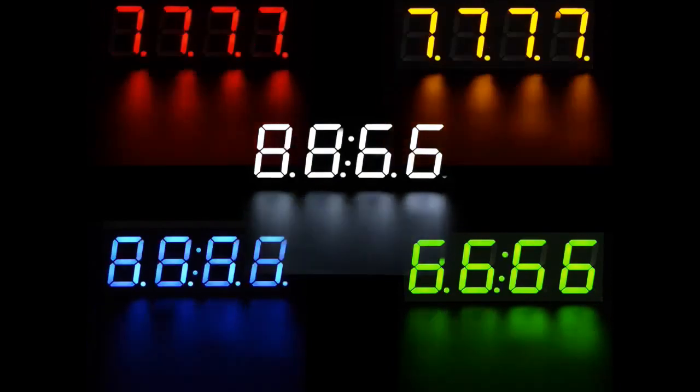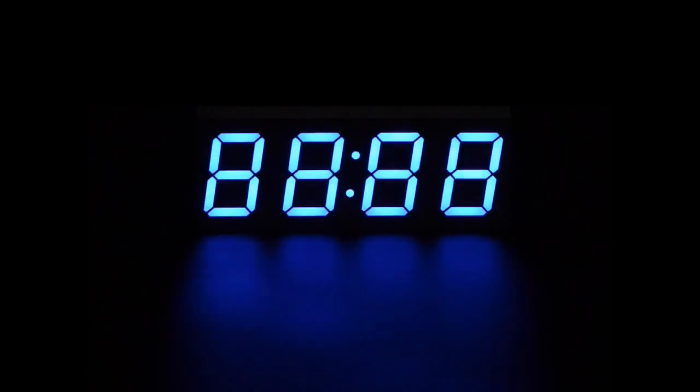It's a seven segment display. So let's say you wanted four blue digits and you get colon dots - you can make a clock and get decimal points. You can go with green if you like green. Or maybe red. We got red. Red's covered.